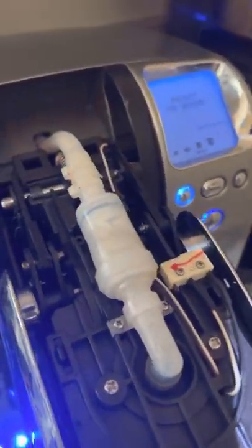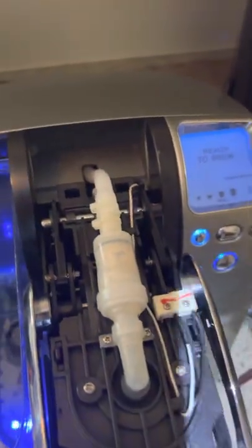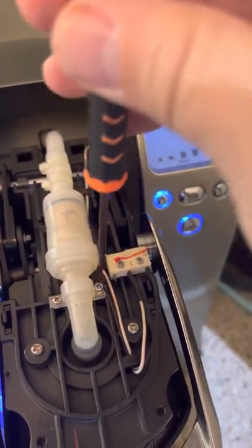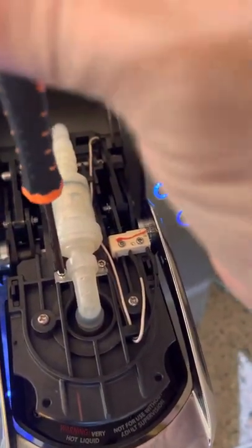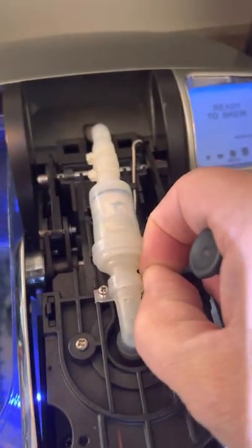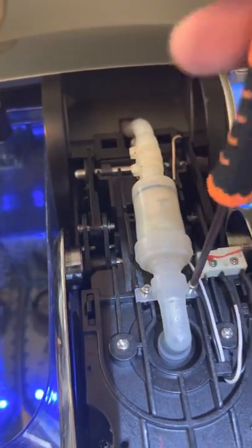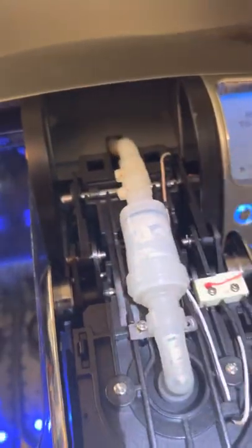That didn't work either. So I just wanted to add to his expertise and show you that you just remove these two screws here very carefully. Do not lose these. Of course, now I'm filming and using a screwdriver and I'm probably going to lose a screw, but put them somewhere where you won't lose them.